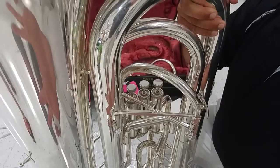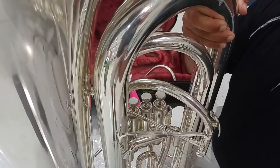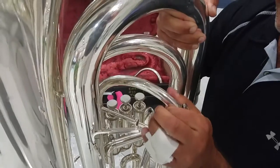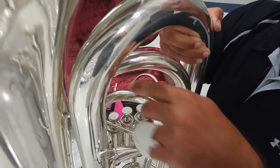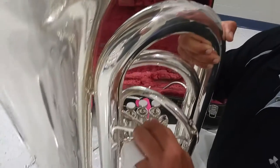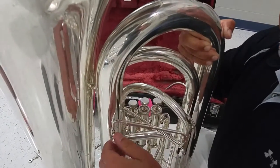Obviously when you're taking it out and putting it in the case, you have to take the lead pipe off, so you're taking these off — you're taking the whole thing off. So we have to add a little bit more time to the disassembly and assembly. They're going to loosen it and readjust; they'll get used to it.